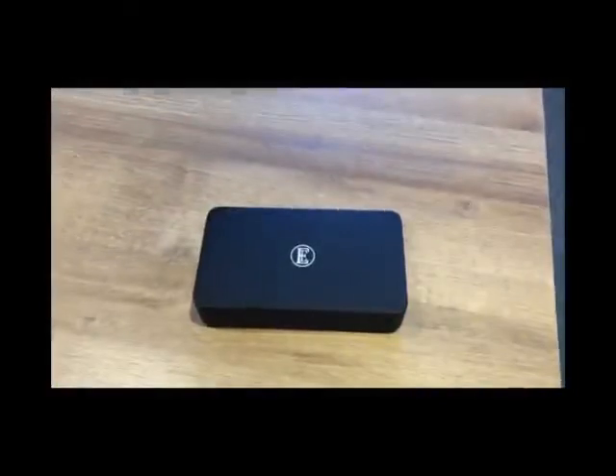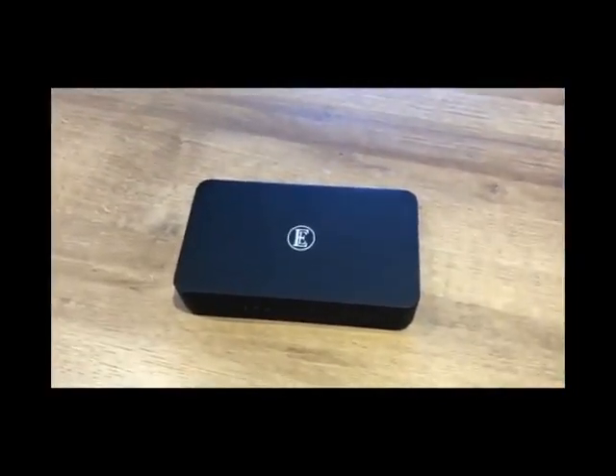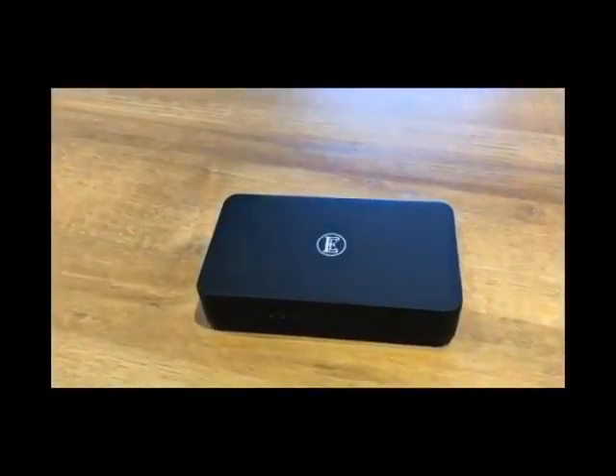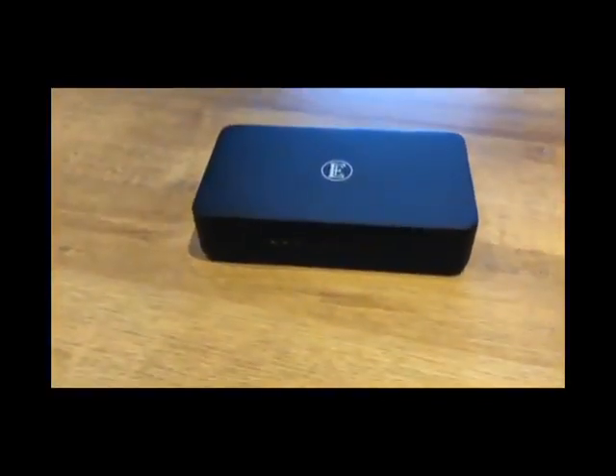Hi, it's Marcus here from Martins HiFi Norwich. Today I'm here to talk to you about the new EE English Electric 8-Switch, which is an audiophile data switch designed specially for your music streaming. The 8-Switch is an 8-port audiophile gigabit network switch designed from the ground up to meet the needs for high quality music streaming.